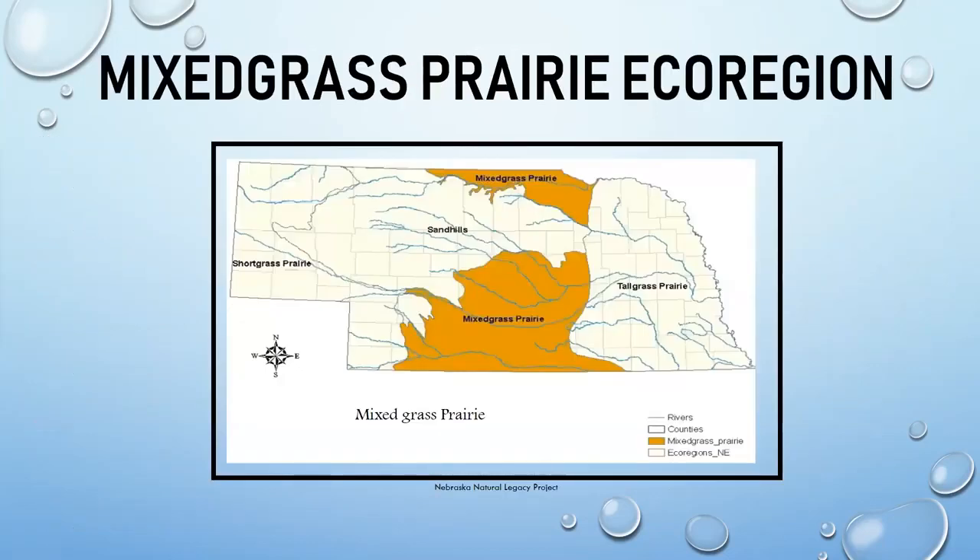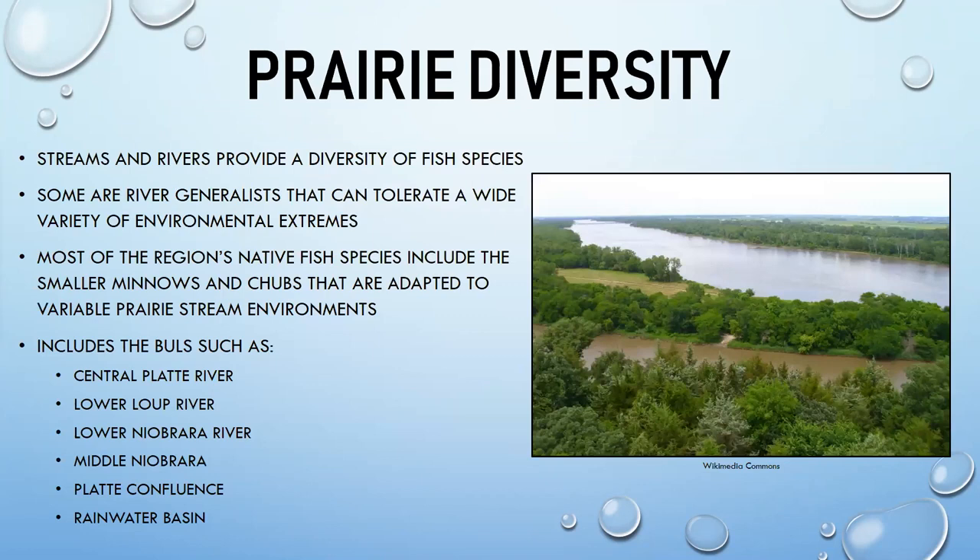Moving west to the mixed grass prairie region. Fish here can be harder to strictly categorize by ecoregion as some range into adjacent areas. Streams and rivers here are smaller than the Missouri, most fish are generalists, and species tend to be smaller. Key biologically unique landscapes include the lower and middle Niobrara and the Rainwater Basin.